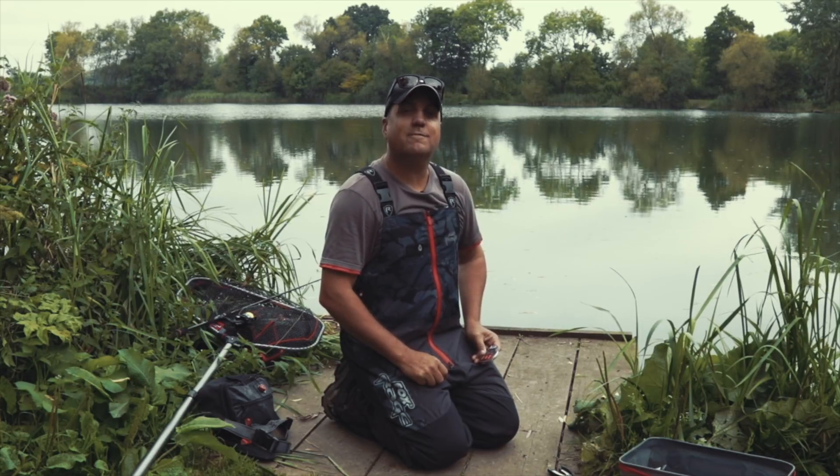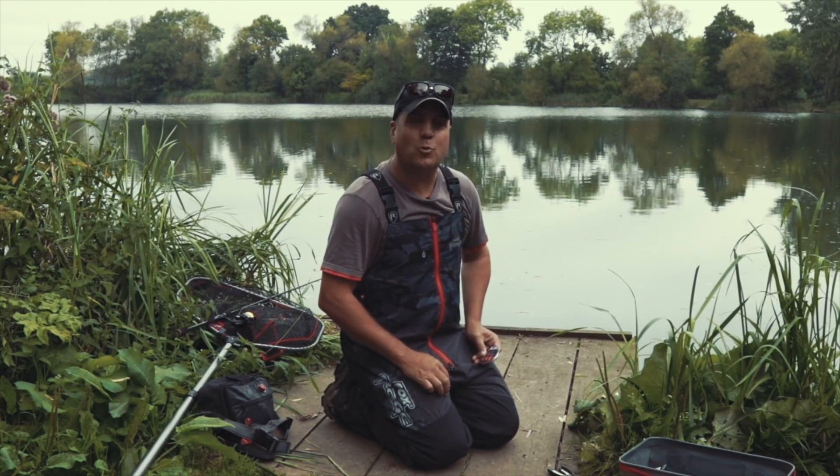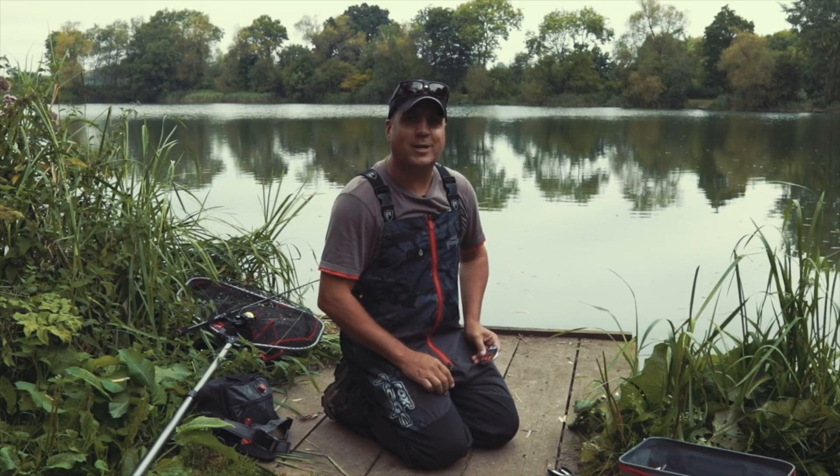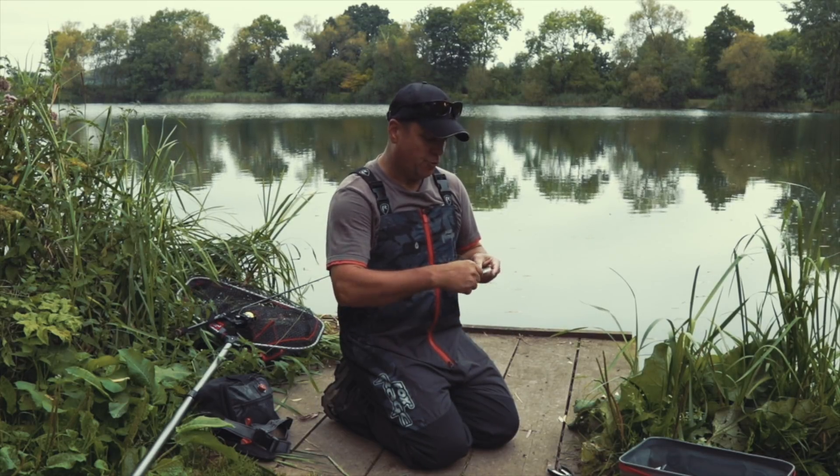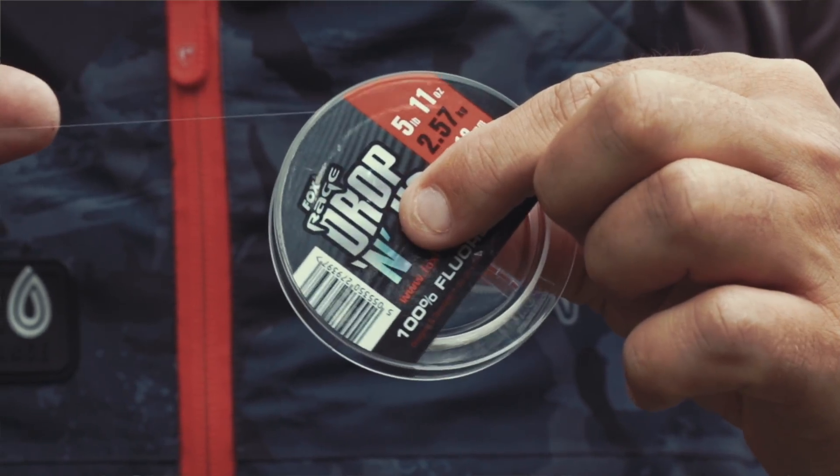Hi there guys, I'm Albert Pretorius, FoxRage sponsored angler. What I thought we'll do today is give you a quick tip on how to rig up a drop shot rig. What we'll be using is a drop and jig fluorocarbon from FoxRage.